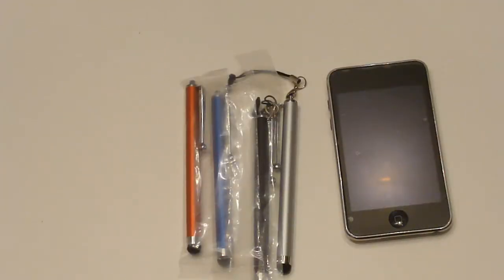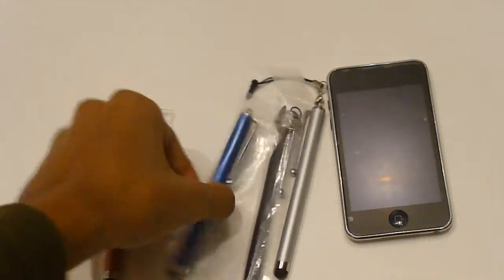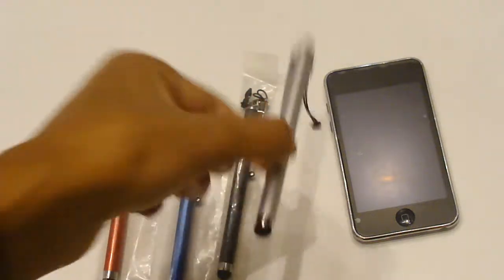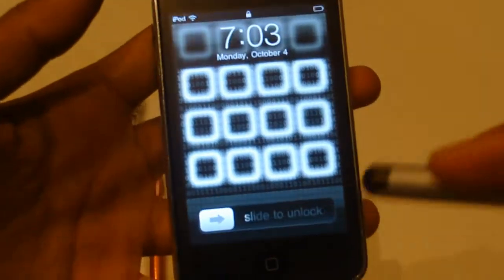Now I'm going to show you guys the stylus they sent me out. They sent me four of these in different colors — red, blue, black, and silver. I'll be using the silver one for the review demonstration. First, take a look at the stylus itself — it has a little sponge tip with air in it and it won't scratch your iPod. It has a silver finish with a pen clip so you can put it in your pocket, and a little strap where you can put it around your hand.